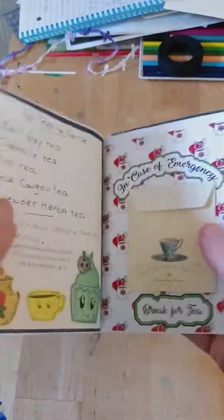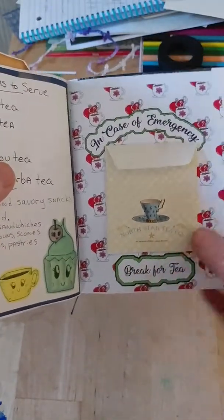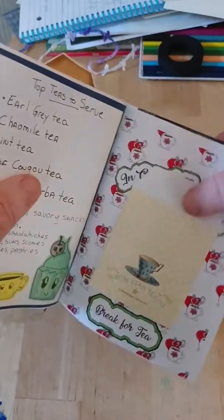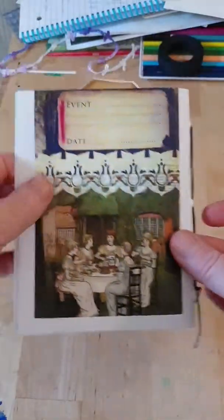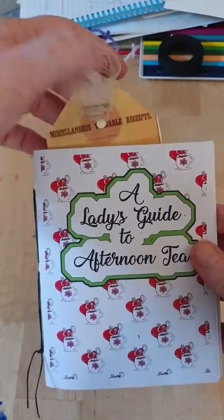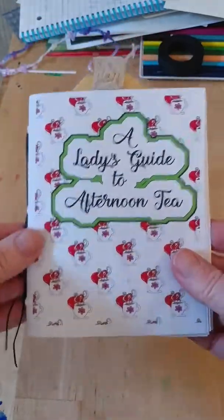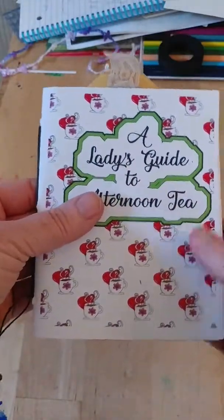The back page says 'in case of emergency break for tea,' and I'm going to have a little tea bag in there — I just need to get some Earl Grey tea. So that's my little tea zine. It will go into a bigger junk journal for my mom for Christmas, and hopefully I'll have that junk journal done within like a week or so.